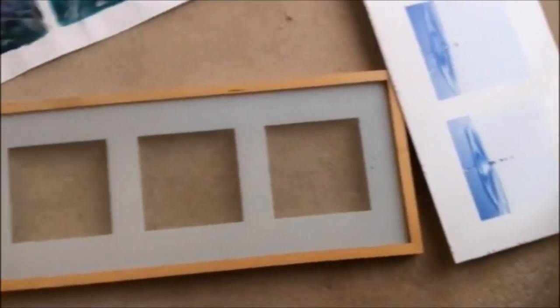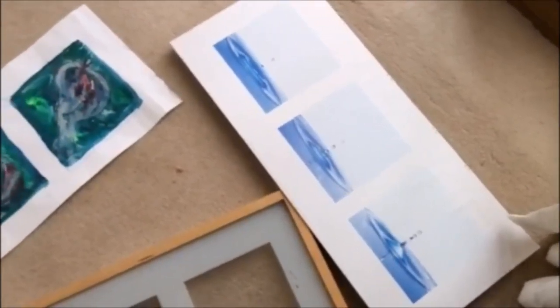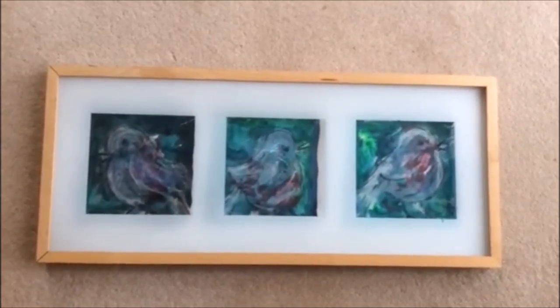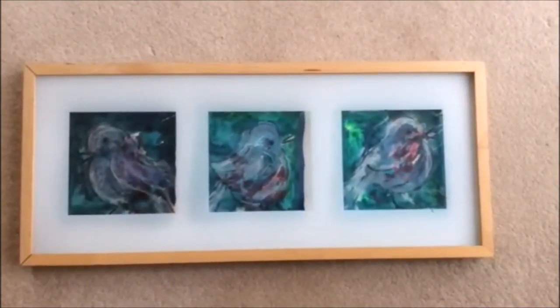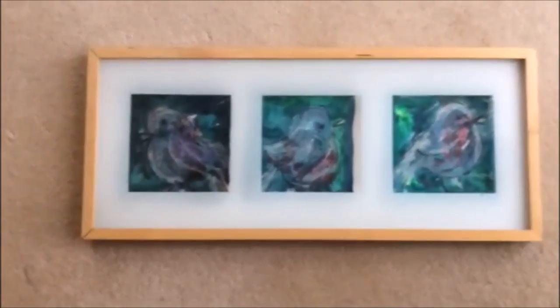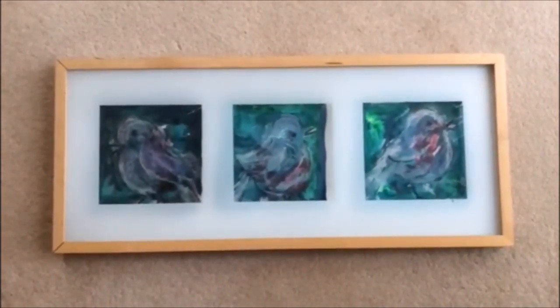I'm now going to polish it up, clean it, and put in some blue ink and a bit of polish on the outline of the wood, and then I think it will make a good exhibition piece.